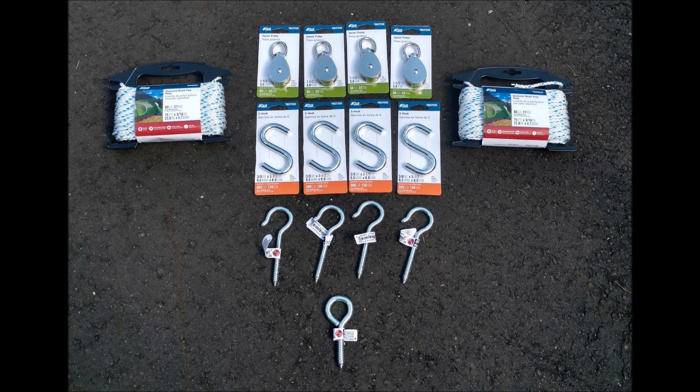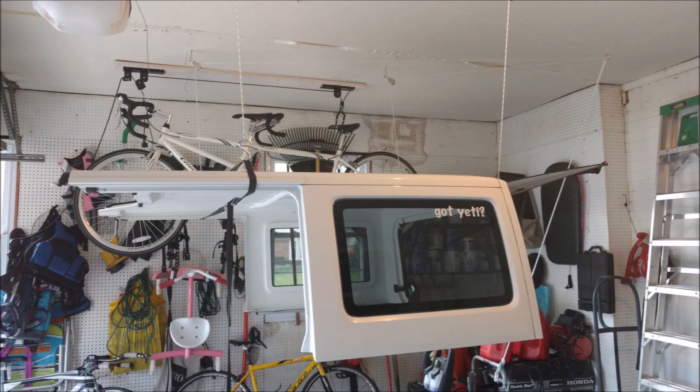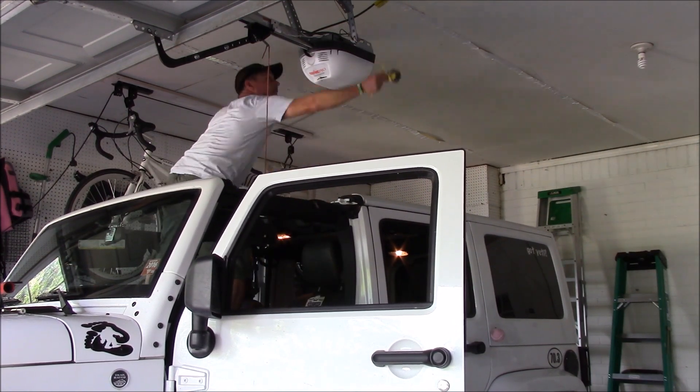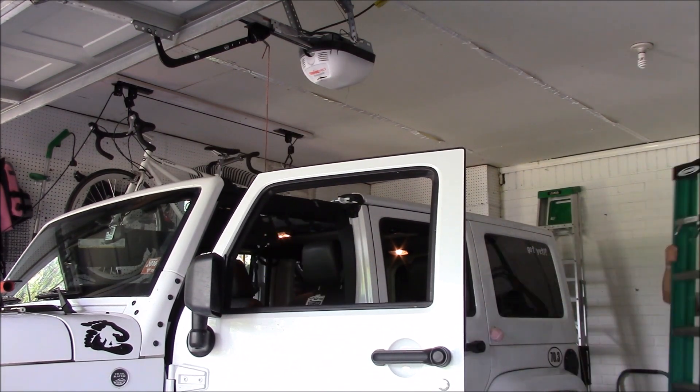After lifting off my Jeep Unlimited Hardtop alone, I realized that I really needed a pulley system to do it more efficiently. So I went out and picked up four pulleys, a handful of hooks, and some rope rated for the weight that I needed.